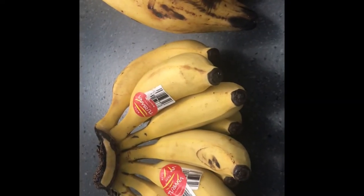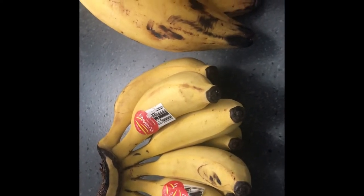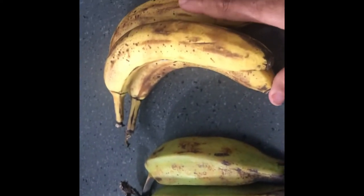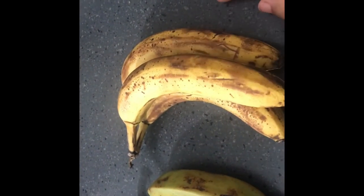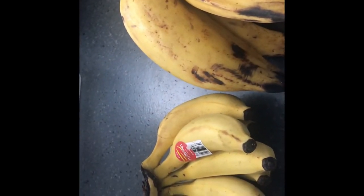Welcome back to my channel. Today I'll be going over the recommended bananas by Dr. Sebi's nutritional guide. The first ones we have are baby bananas, burro bananas (both ripe and green), and the regular bananas you would find in the grocery store. The regular bananas are not recommended on the list as they cause mucus, so the only two that are recommended are the burro bananas and baby bananas.